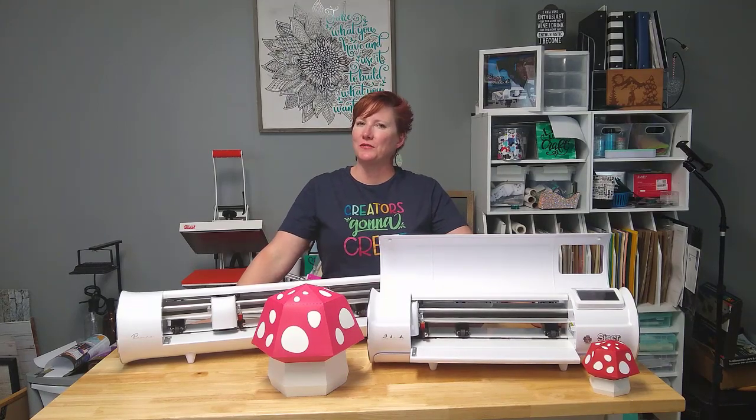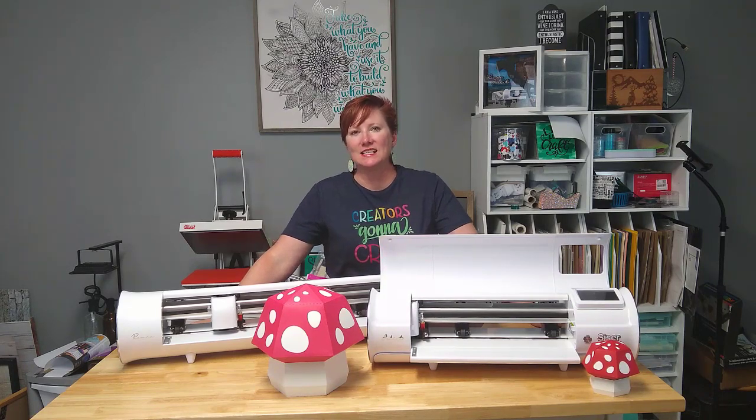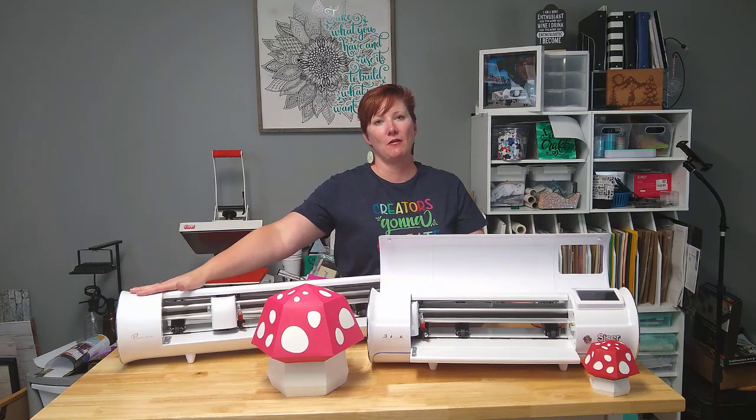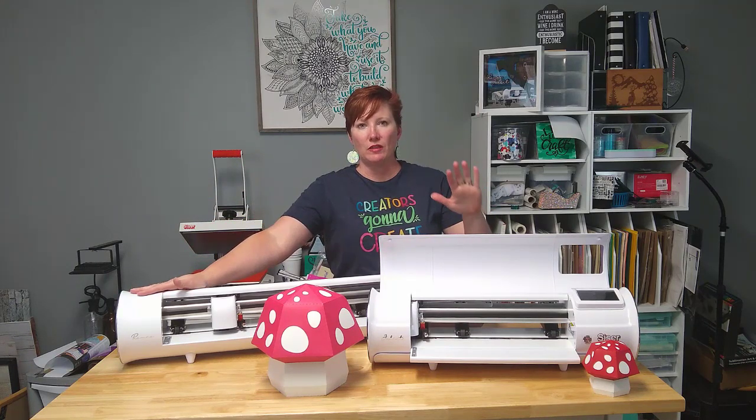Hey everyone, this is Ellie Mae with SwiftKick Customs and today I have a fun little project that I wanted to share with you. I decided to see how large I could go, super size my projects with the Caesar Romeo. But first I wanted to show you what you can do with the Caesar Juliet.